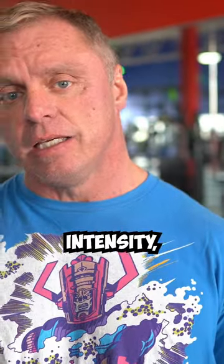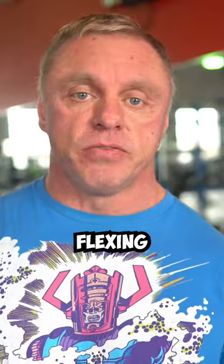All right, so we've talked about exercise selection, volume, intensity, angles — we've talked about everything. I want to throw one more out at you, and it's a really old-school technique: it's just flexing your arms.